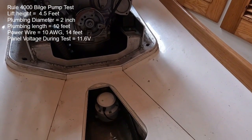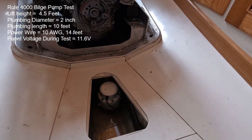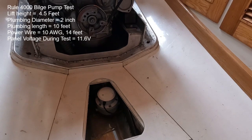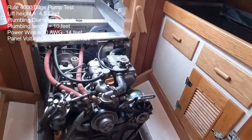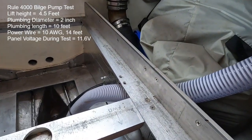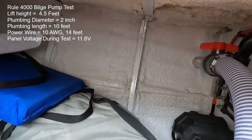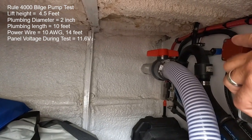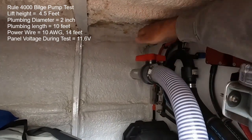Instead of 1800 gallons per hour, the corrected flow rate was actually 2220 gallons per hour. The head — the height the pump has to lift the water — is a huge factor here, and the distance is 4.5 feet. It pumps through the recommended two-inch hose. The hose I selected is very smooth on the inside, with no 90-degree or 45-degree elbows — just a good straight run with gentle sweeps, out through a ball valve and a welded standpipe through the side of the hull.